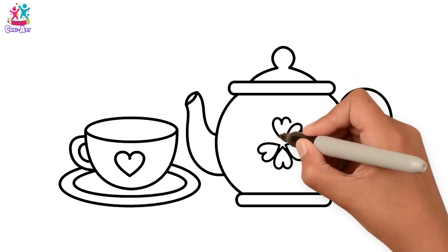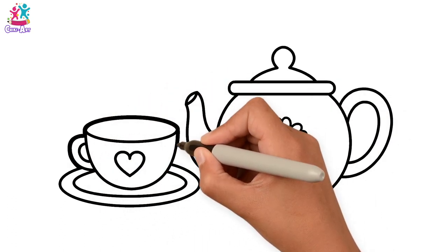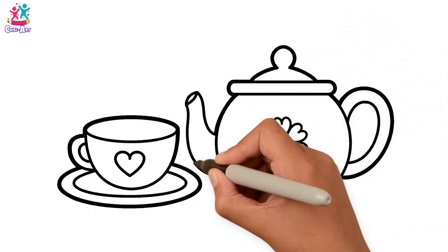Don't they look just like the teapot and the teacup from Beauty and the Beast? Do you remember? Mrs Potts the teapot, and Chip her son was the teacup — but Chip had a little chip inside!